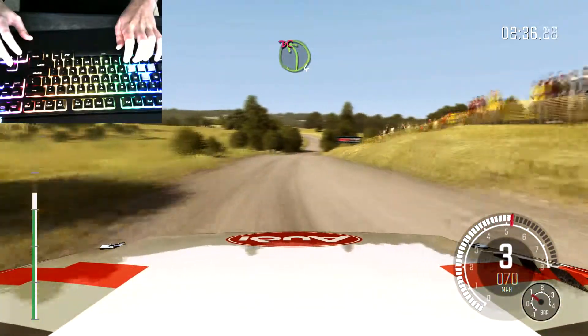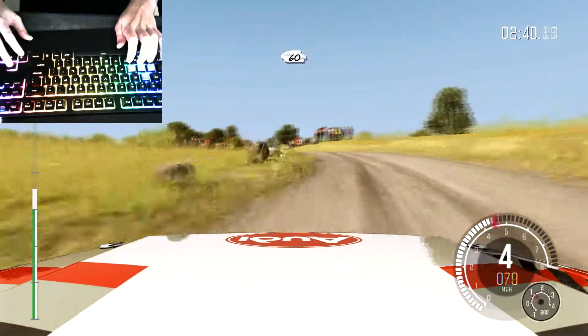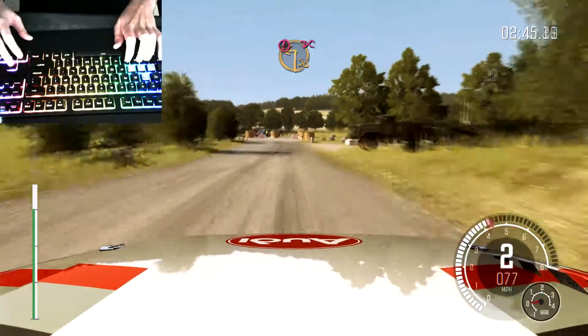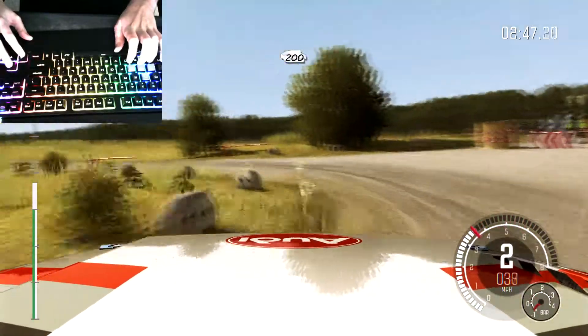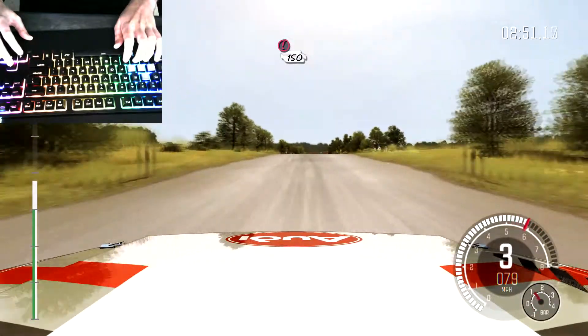Left four, don't cut, keep mid — past junction, rocks outside. 60, crest. Caution braking, turn square left, don't cut. Through gate, 200, 100. Caution tight chicane, left entry, 150.